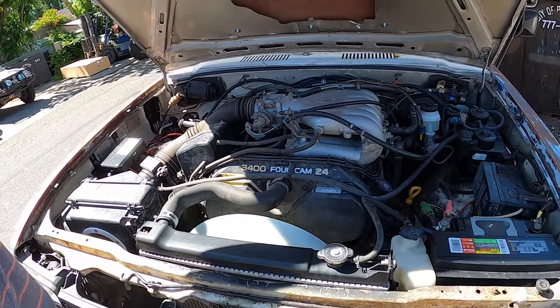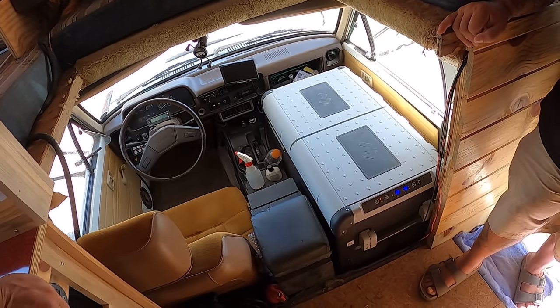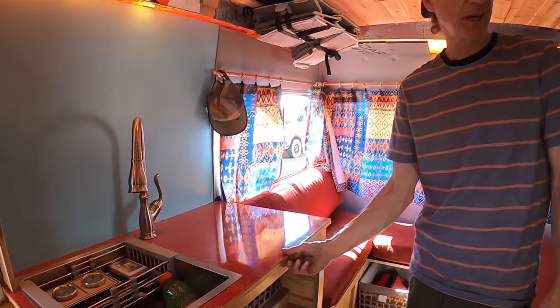So it's a 4Runner motor — a 3.4. Everything in this I built with weight in mind to keep the weight down, because almost everybody I see that builds these really overbuilds them for what they are.